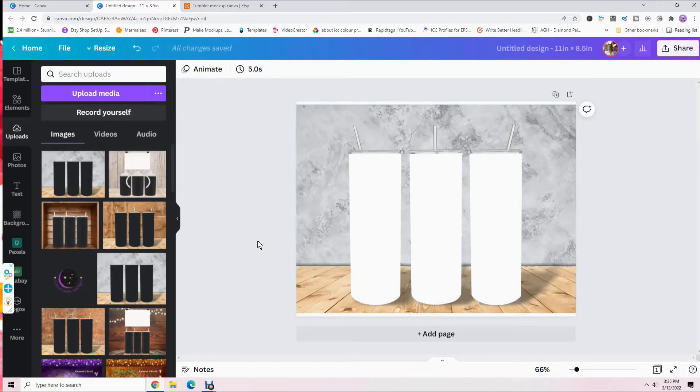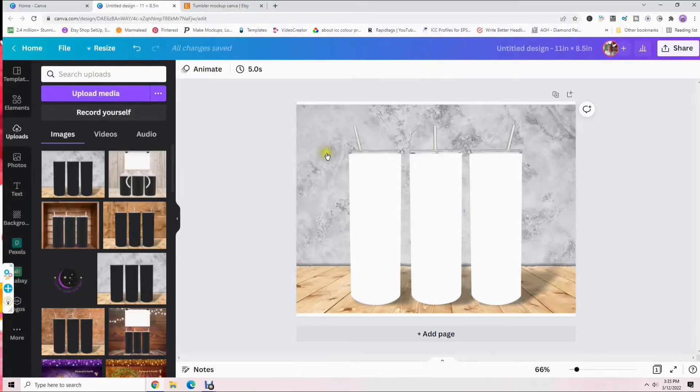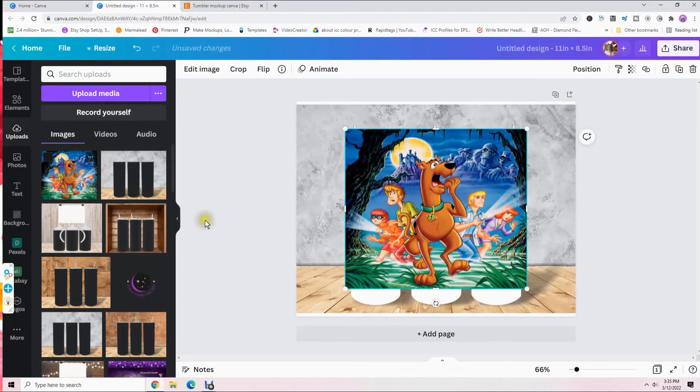Now we need to get the actual image you plan on putting on your tumbler. Go back to 'Upload Media' and find your design. For this video I'm using a Scooby-Doo design — it can be a JPG or a PNG, whatever image you want to show as a mock-up. Double-click on it and it will start uploading. Once it's uploaded, just click on it and it will center itself.